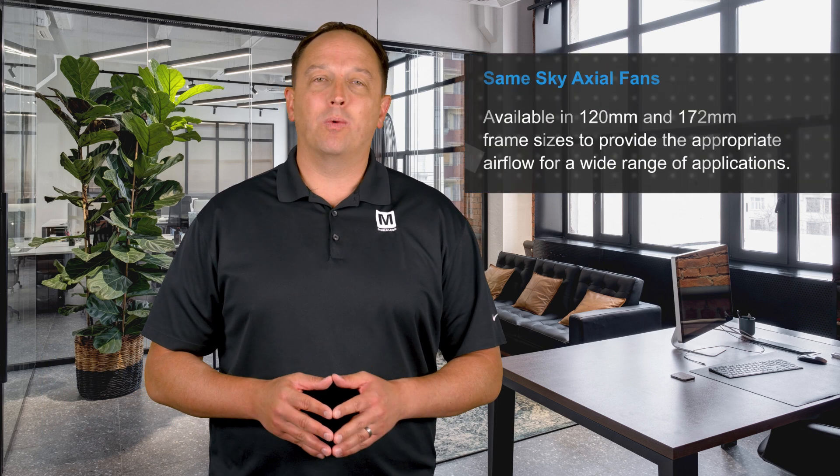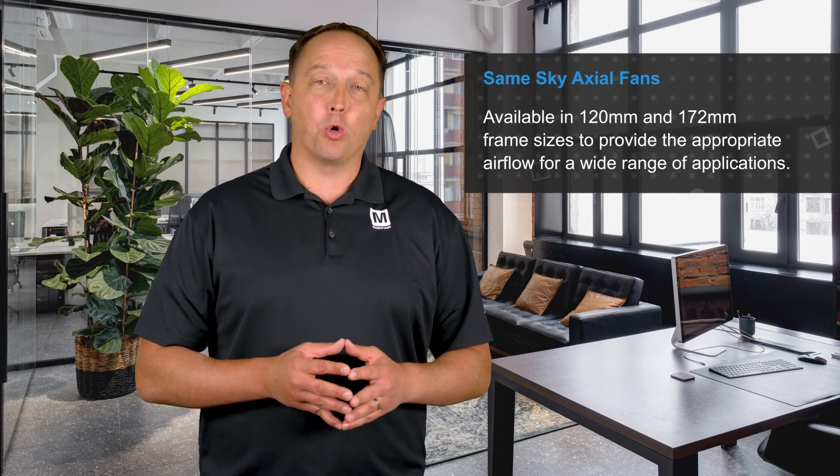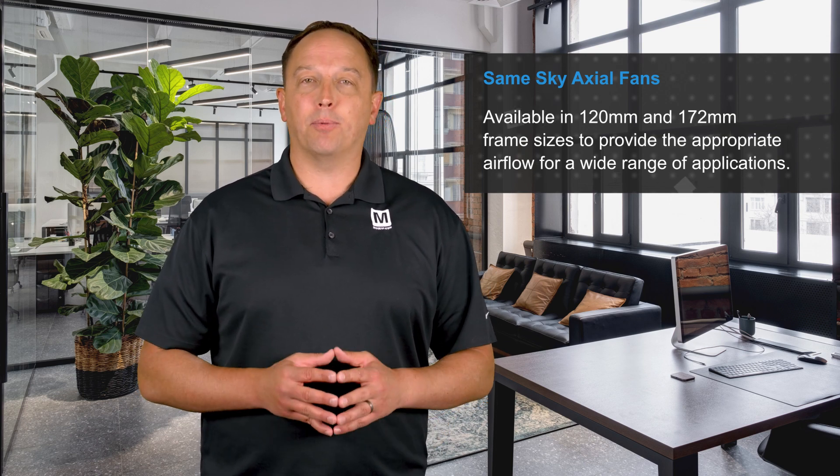SameSky's AC Axial Fans, available from Mouser Electronics, are available in 120 and 172mm frame sizes with various constructions and speed options to provide the appropriate airflow for a wide range of applications.